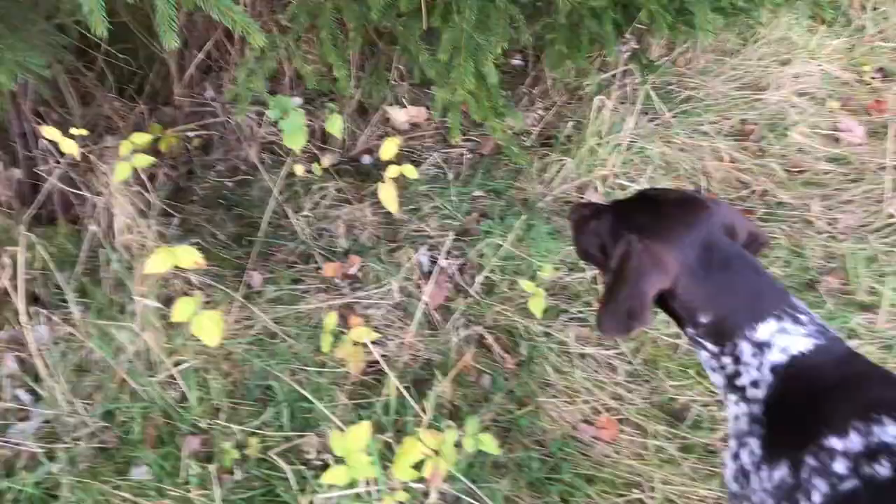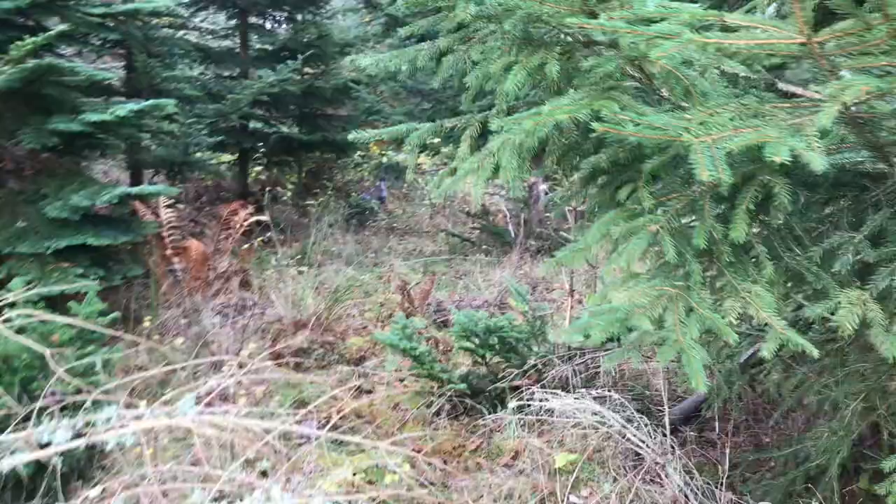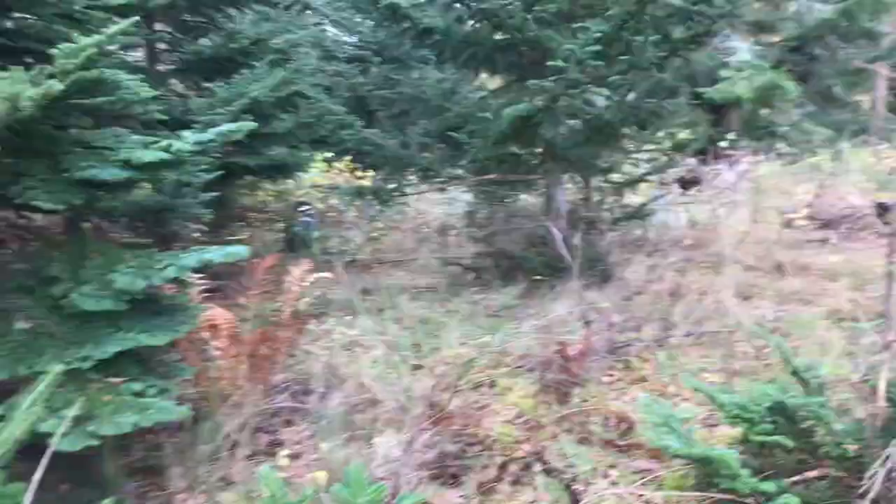This dog has proved she will hold her point, and she's learning to flush on command. The moment you hear the bird's wing beat, blow your whistle — that's when the dog should sit.